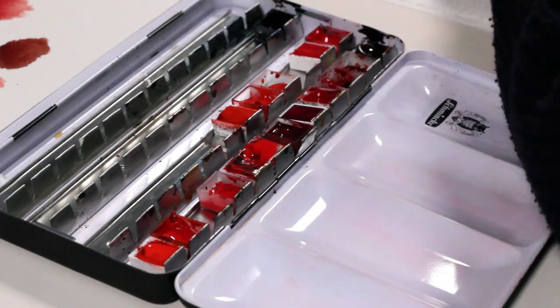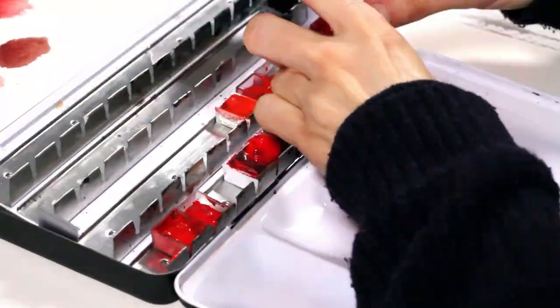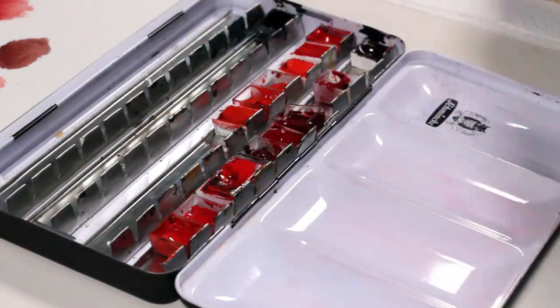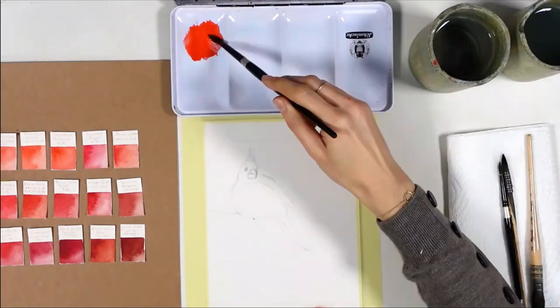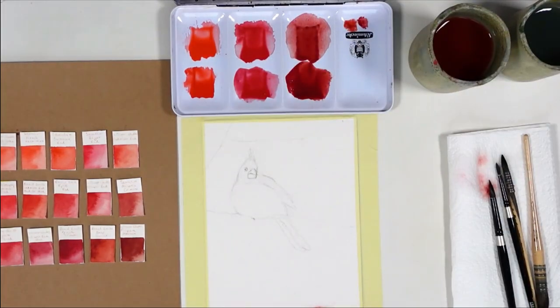I started transferring the paints to an empty metallic set and the hardest part is actually how messy that can be, especially when paint isn't quite dry in some of the pans. It's probably my least favorite part of the whole challenge to have to move everything around and think that I have to put it all back into place after that. So I sorted them out from lightest to darkest to make my job easier during the painting.